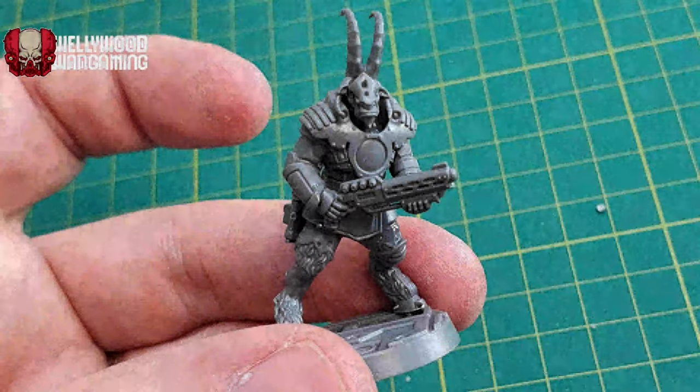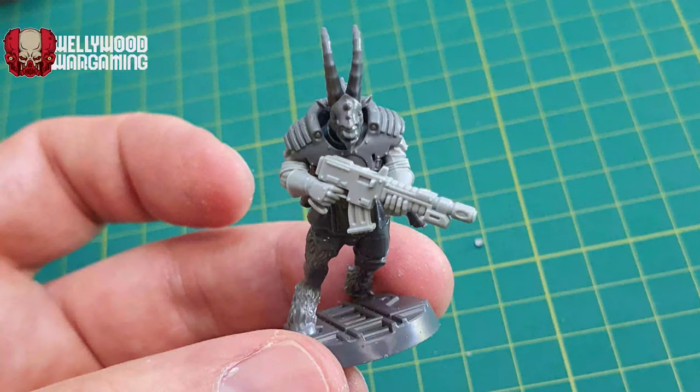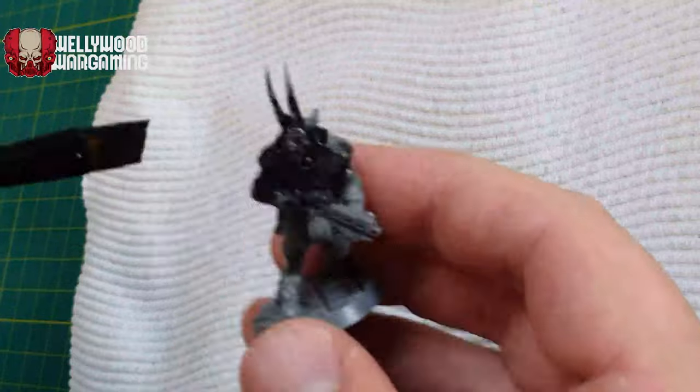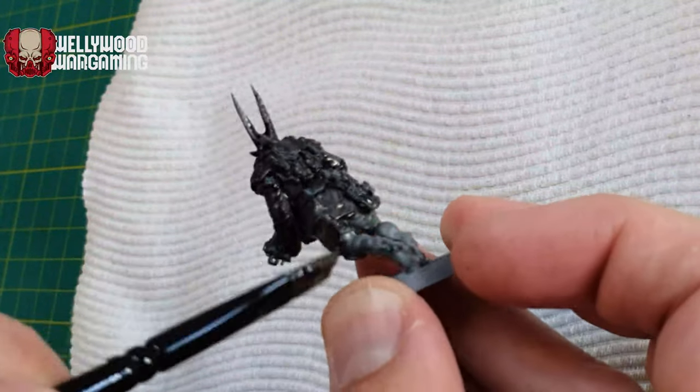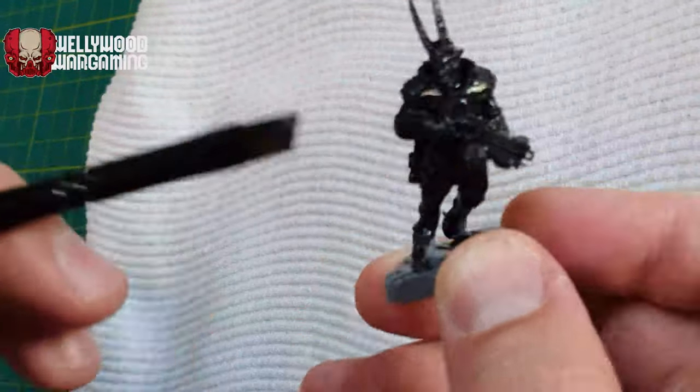I wasn't very prepared for this. I only had five days before the start of our new campaign here in Melbourne, so this definitely is a speed painting competition for myself. All of my stuff is back in Wellington — I had to get rid of all my paints, so I'm starting again here and I don't have any money or equipment.